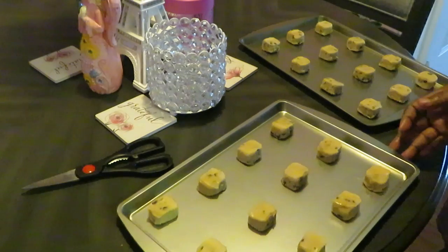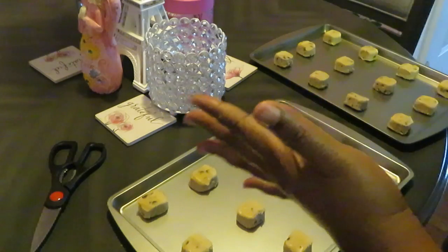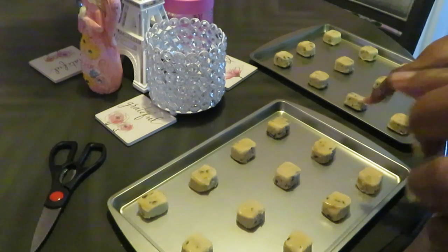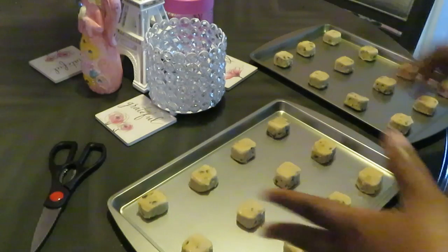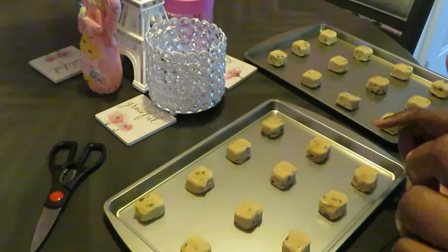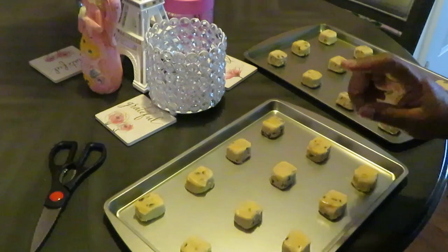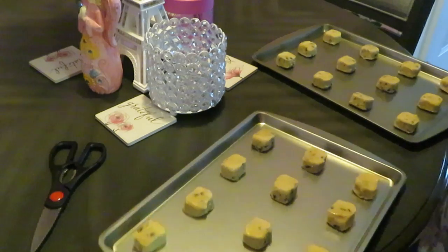I love baking cookies. Make sure y'all go check out my homemade chocolate chip cookies video — that's a recipe I threw together. I can make some homemade stuff, but hey, I like a quick throw-in-the-oven 10 to 15 minute cookie too.